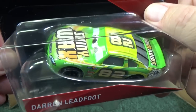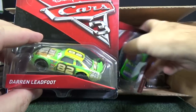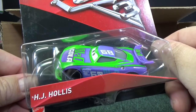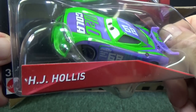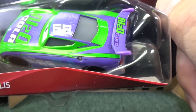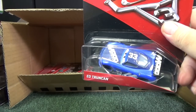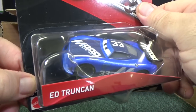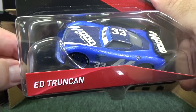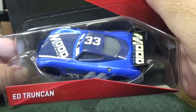Darren Leadfoot — he's sponsored by Shiny Wax. I don't remember if this one was released before. I have a spreadsheet where I keep track of which cars I have. N2O Cola, number 68 — H.J. Hollis, a new modern racer. N2O Cola was a sponsor for Classic Cars, the Classic Lightning McQueen — Piston Cup Racer. Ed Trunkin, sponsored by Mood Springs, number 33.